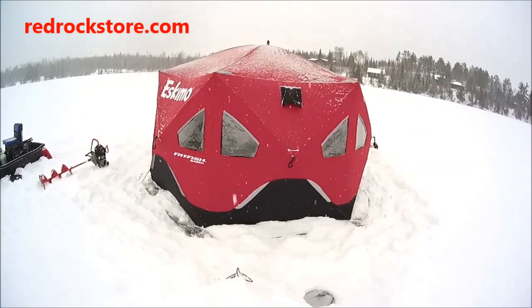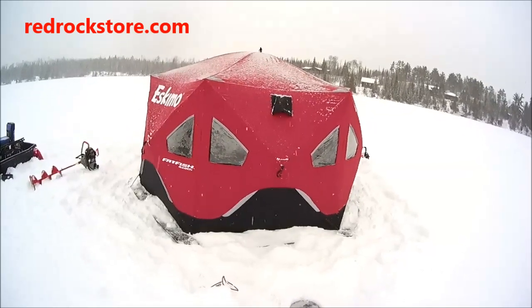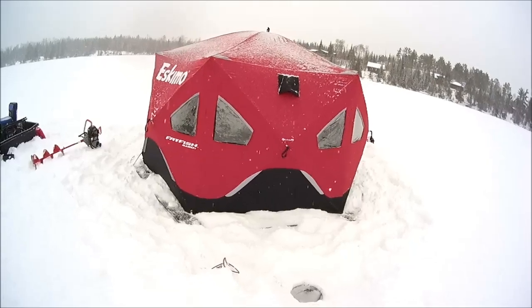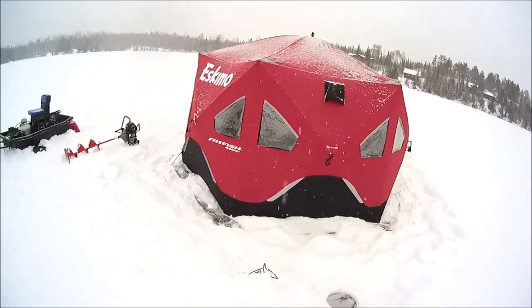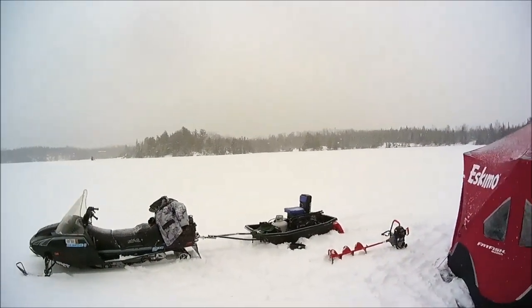Here I am setting up on a lake — we're gonna look for some lake trout today. The season just opened yesterday for trout and I got an Eskimo Fatfish 6120, a big tent. I just set it up myself here. We got a little bit of wind, it's nothing going on, it's a rather idyllic Charlie Brown type day.